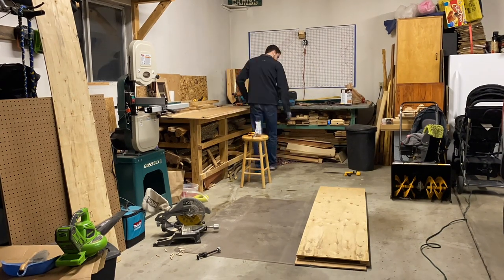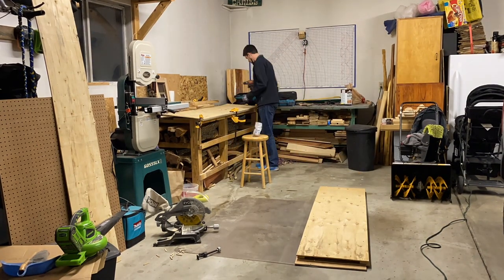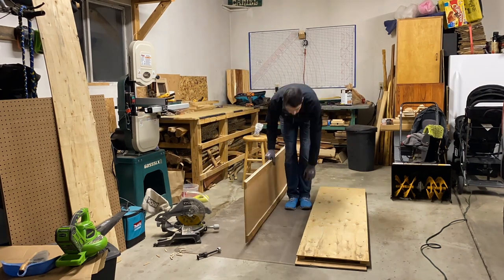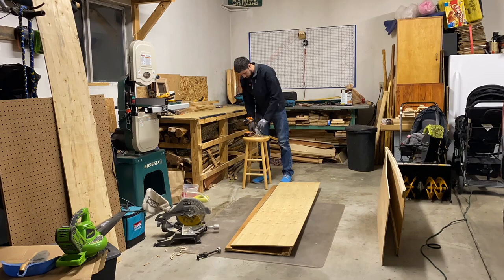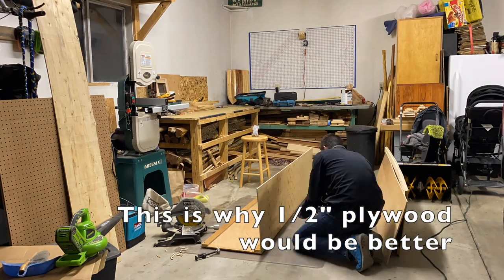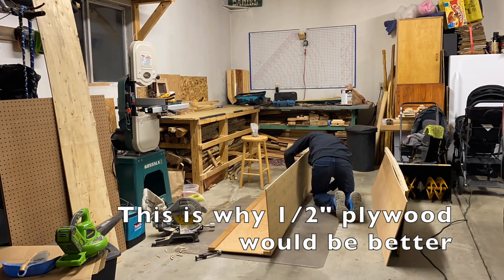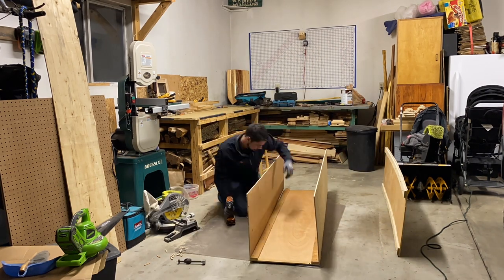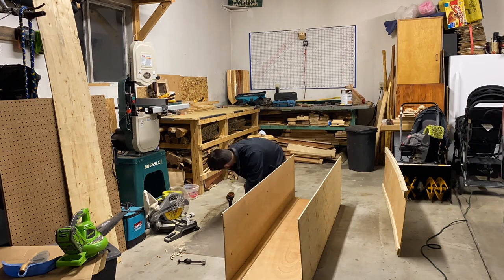Here I am adding a three inch wide quarter inch strip of plywood to the edges of the back and lid. This adds thickness for the screws as I attach the top and bottom to the back. I then add a half inch strip of plywood to create the same type of anchor for the sides as I attach them to the rest of the box.